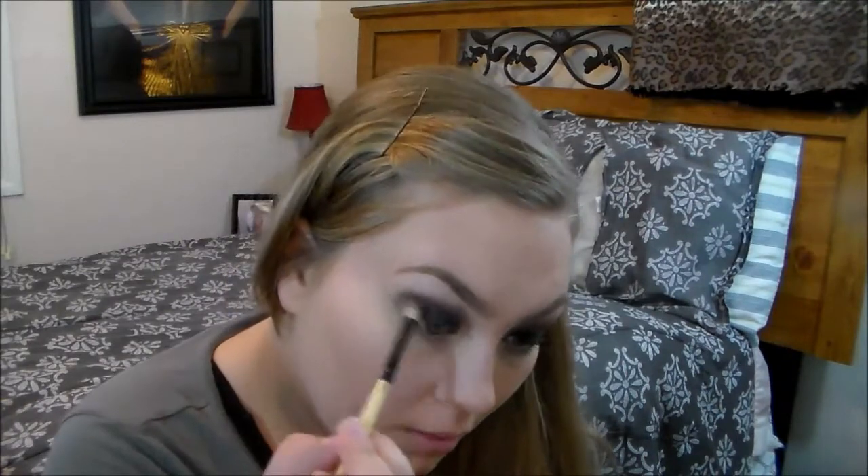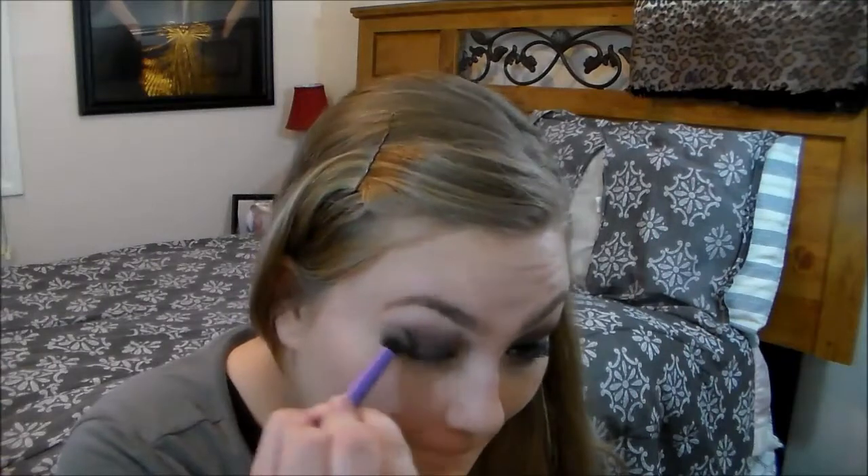I'm putting the burgundy into my crease — this is a very, very dark look and it actually turns out beautiful. I used a picture I found on my Instagram page and fell in love with it, so I tried to recreate it. It's a very nice, smoky, dark look for Valentine's Day, and I'm 100% positive this is what I'm going to be wearing.